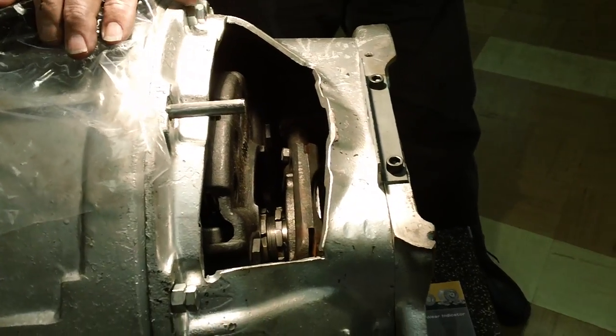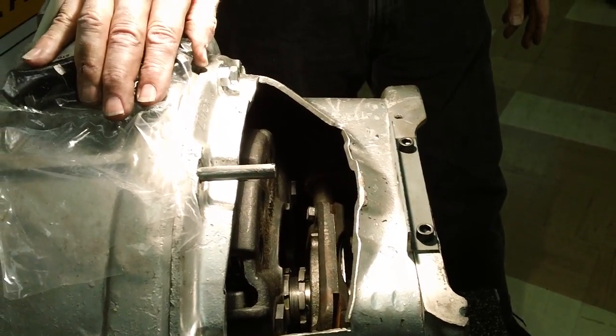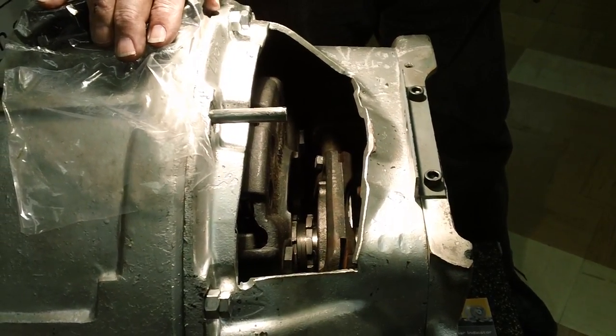That is how easy it is to install and adjust a Life Clutch on a vehicle. We want to thank you for taking the time to watch this video and hope it's been very informative for you. Thank you.